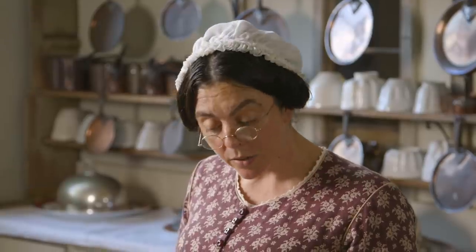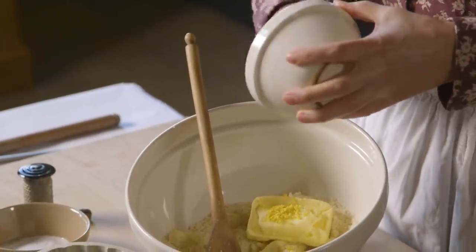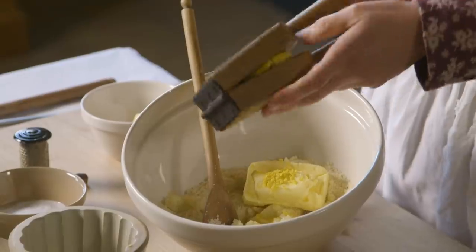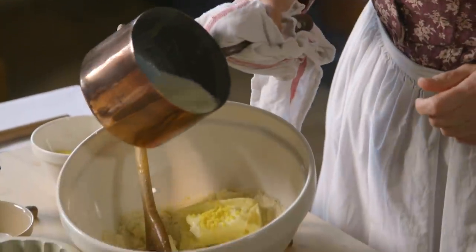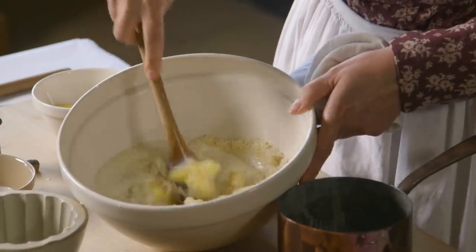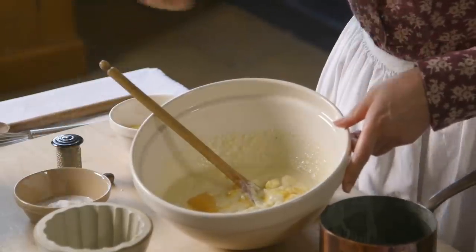I'm now going to mash these together with the butter, lemon zest, and lemon juice. And the milk, which needs to be boiling. My egg yolks, a pinch of salt, and a little bit of nutmeg.